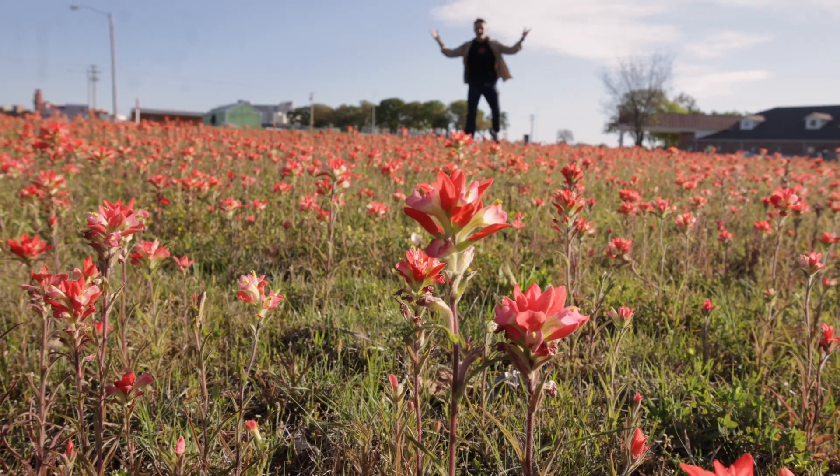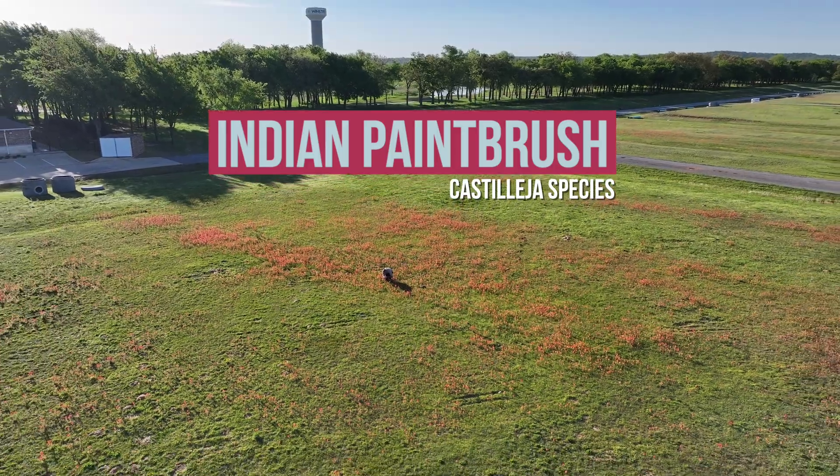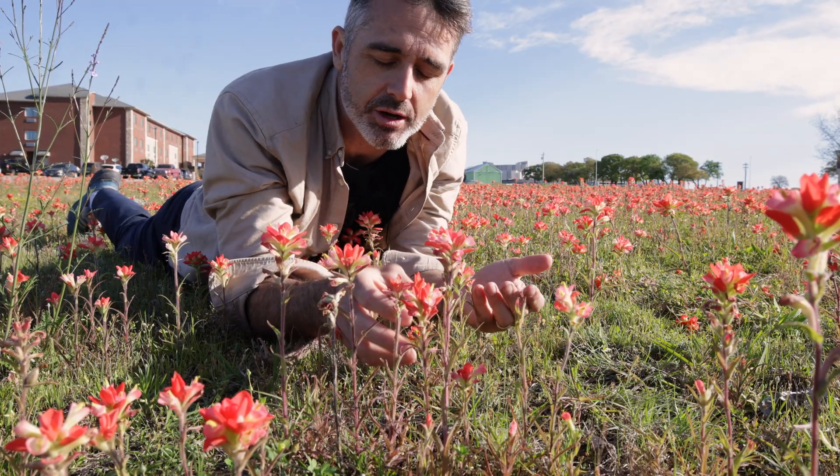Look at this field of Indian paintbrushes! There are a few cool facts about Indian paintbrushes that I think you should know.